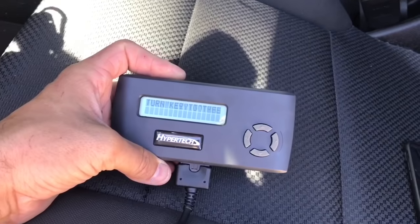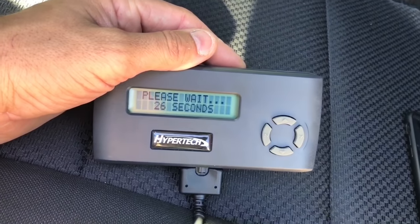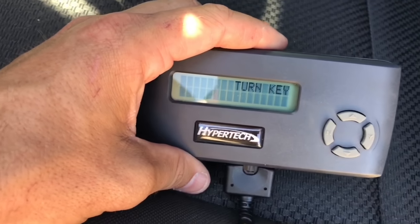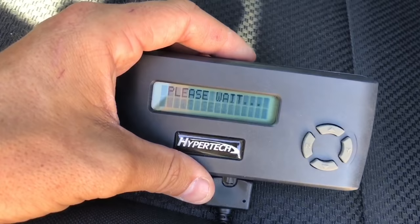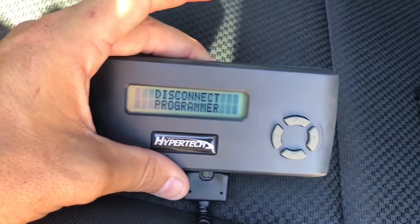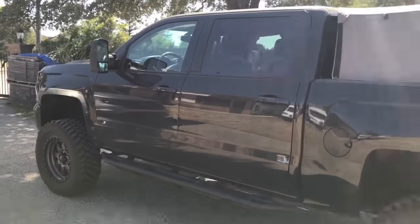The update has finished. Now I turn the key off and press yes. Have to wait a moment, then put the key back in the on position once again and press yes — please wait. Pressing yes again and then unplugging. Looks like it's all done.